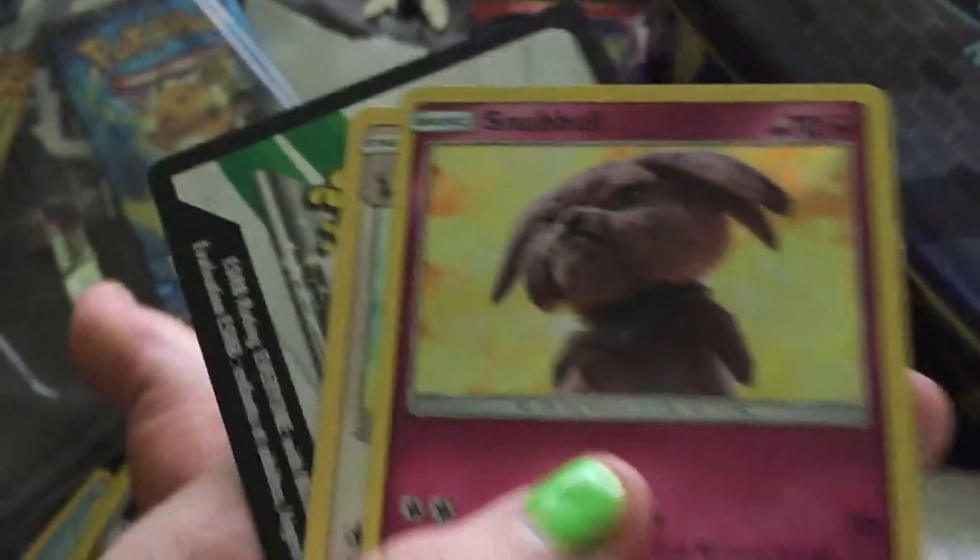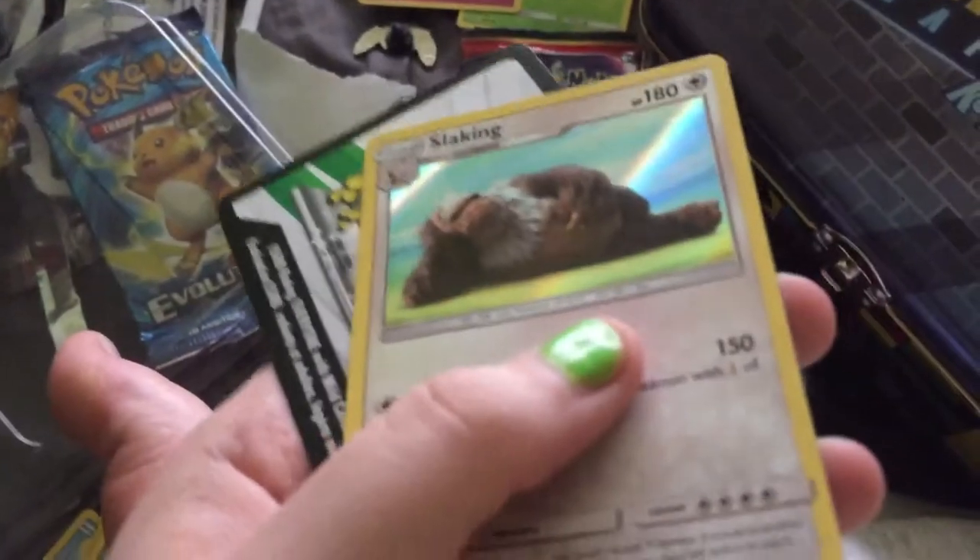I am immediately met with a holographic Magikarp! Wait, are they all hollows? Snubble and Slaking - what the hell, they're all hollow cards! Are all these gonna be hollow cards? Are they like special hollow cards that you can get in these packs? I'm curious because I almost bought a Charizard case file.